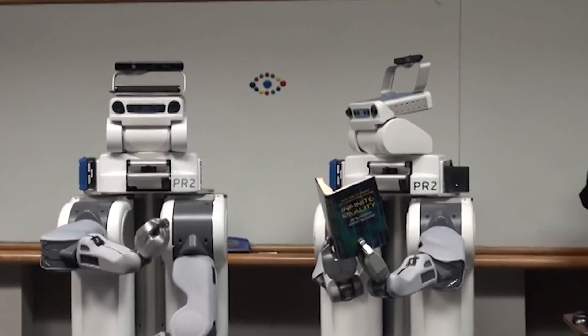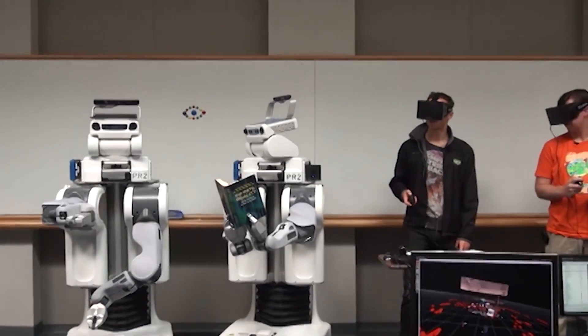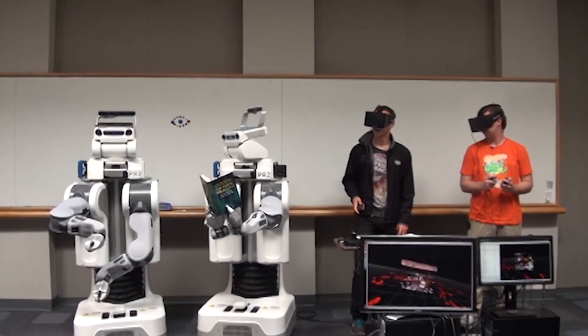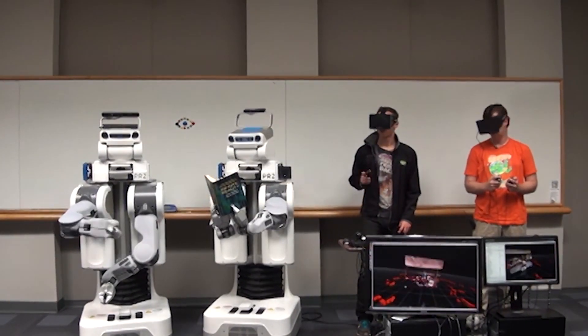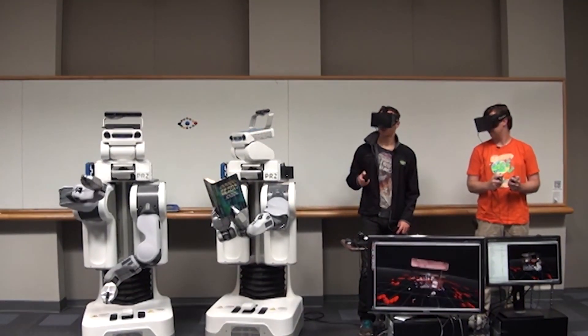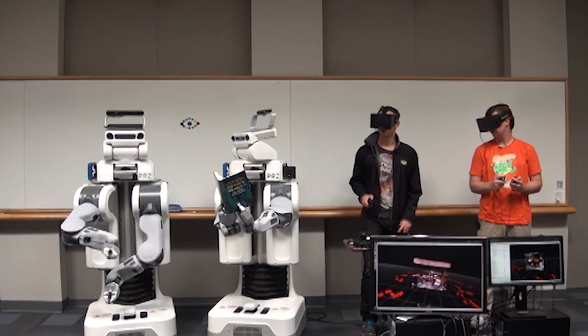The Rift is a low-cost virtual reality headset that was crowdfunded in 2012 via a Kickstarter campaign and has since gained a lot of traction in the games industry. While the commercial version will be available in 2014, you can already order a developer kit on the Oculus website.